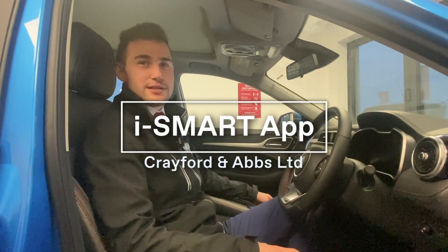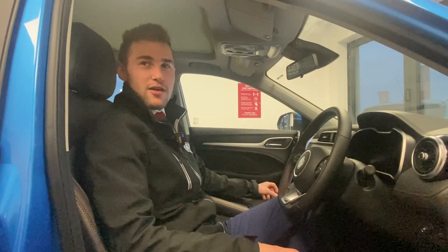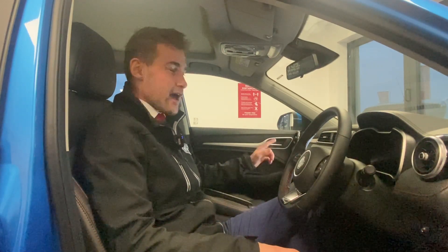Hi there, Jacob here from Crayfix Labs. Today I'm going to go through with you a fantastic feature on the brand new ZSEV, the iSmart app, and we're going to have a look at it now.